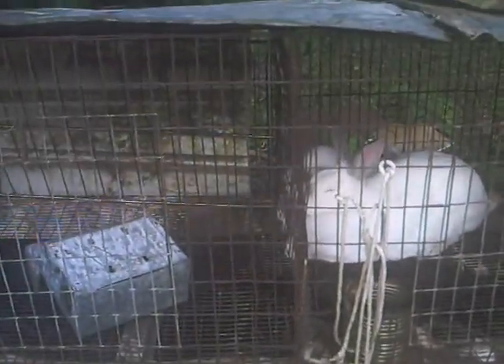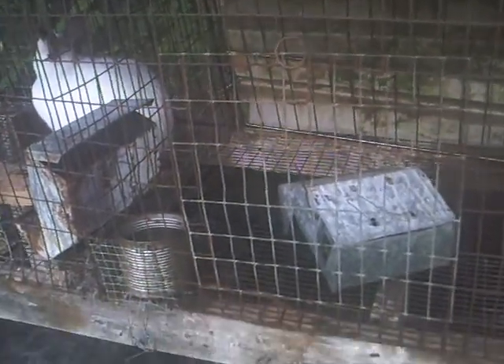I removed the nest boxes that the bunnies were in, because they were coming in and out and they need to get out more. So I just removed them so that they would have more room to roam around.